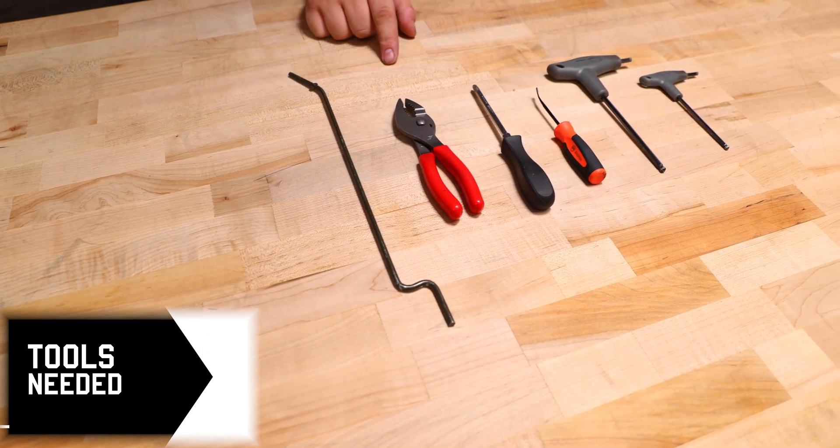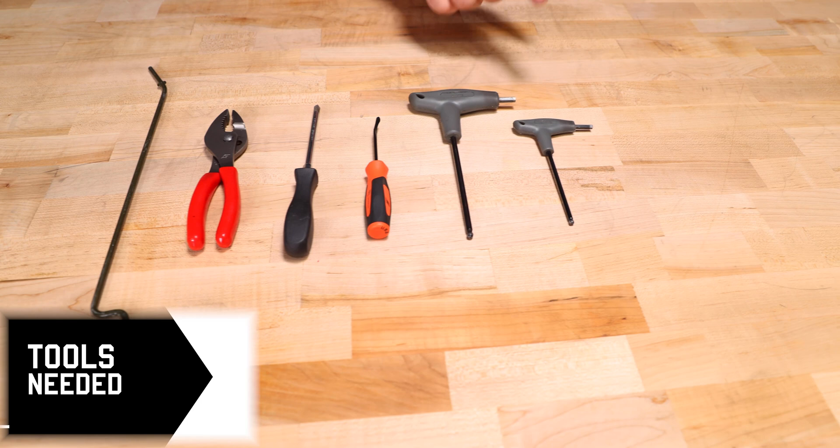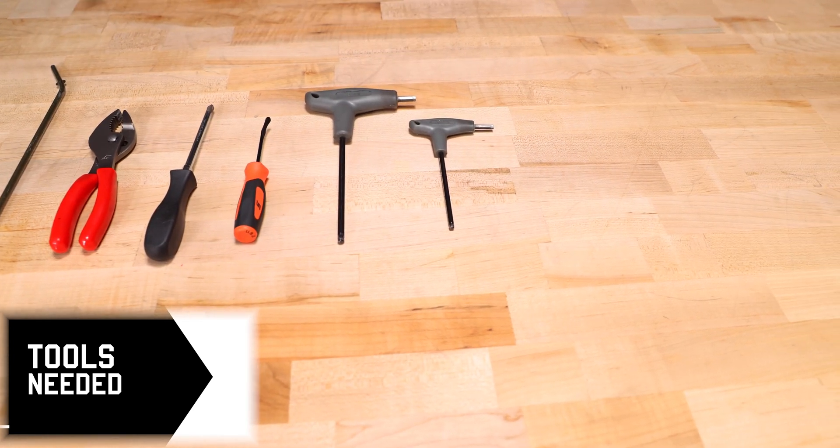We're using a tank prop, some pliers, a Phillips screwdriver, a spoon pick, a 5mm Allen, and a 4mm Allen. That's really all you're going to need.